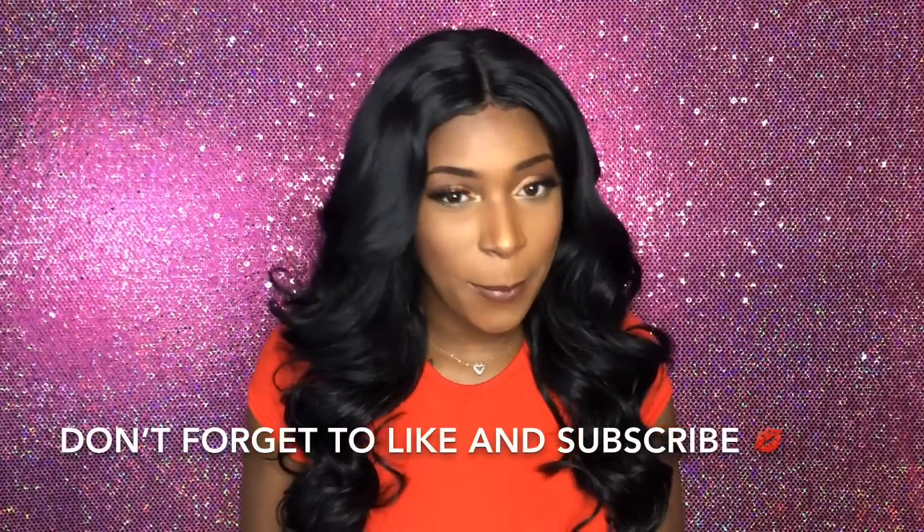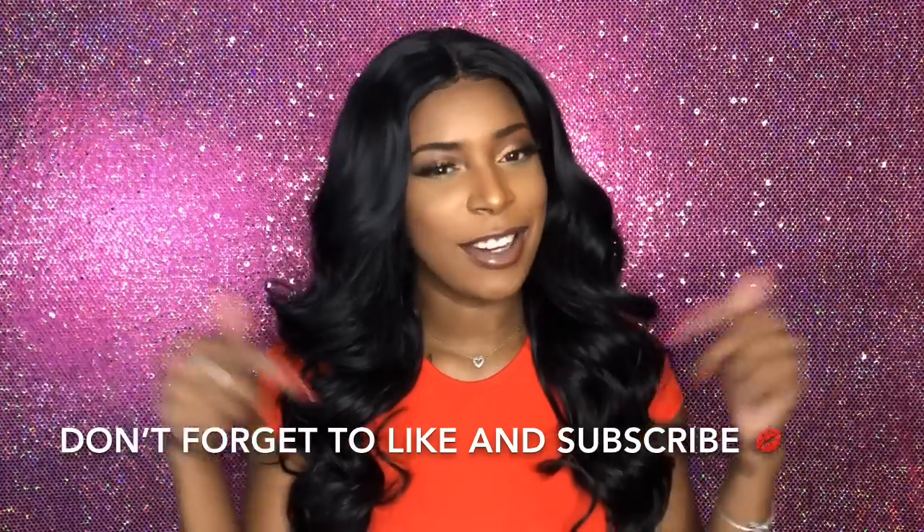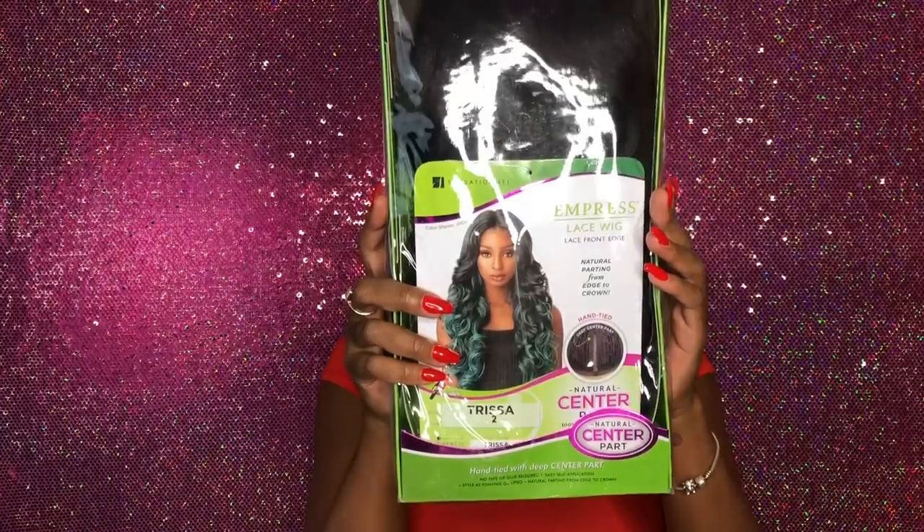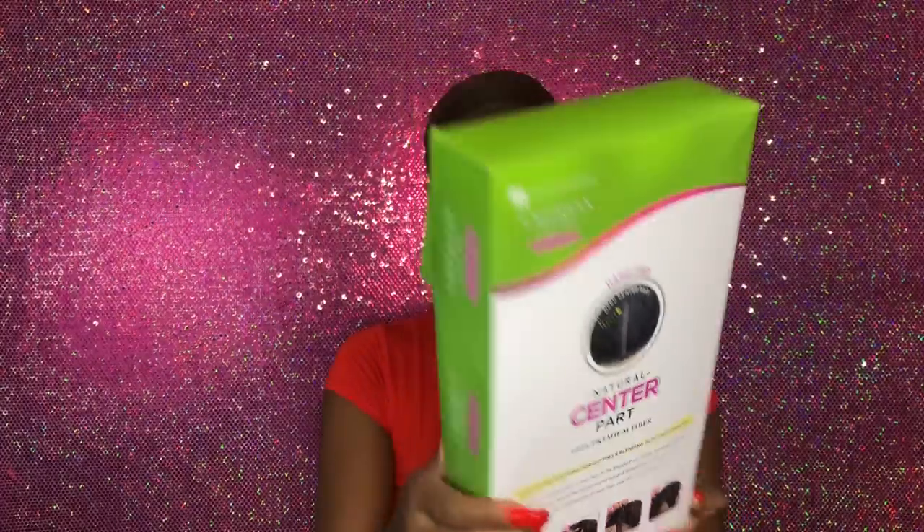Hey beauties, if you're new it's your girl Daisy; if you're returning, thank you, you know I love y'all. Today I have a synthetic slate for you guys — it's an Empress Lace wig and her name is Trissa. If you're interested in seeing how I style and review this wig, stay tuned, don't forget to show your girl some support, give me a thumbs up, and hit that subscribe button below.